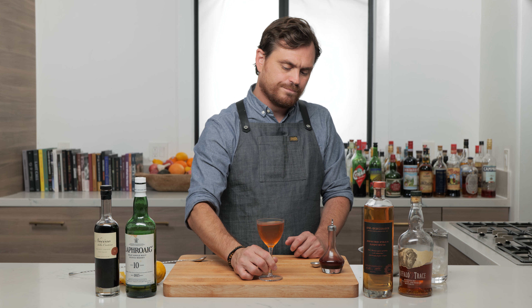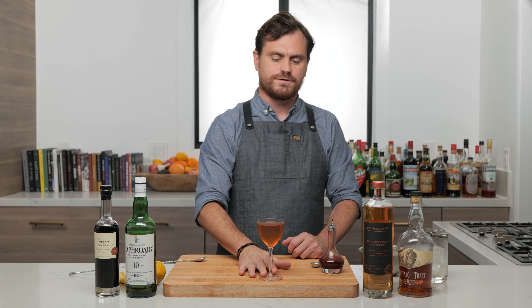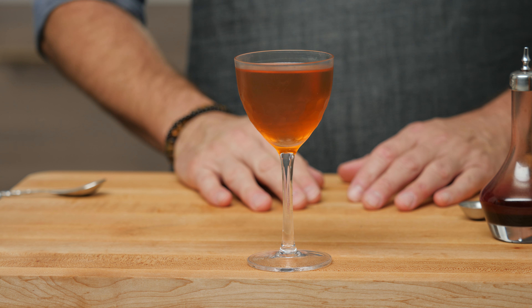I can't not taste this cocktail. Ooh, that is fantastic. What's nice is you get that hit of scotch right up front, and then everything else plays out in the back end. So there it is, guys — the Frank Lloyd Wright.